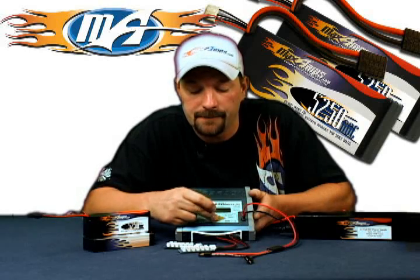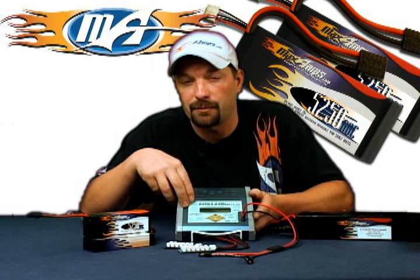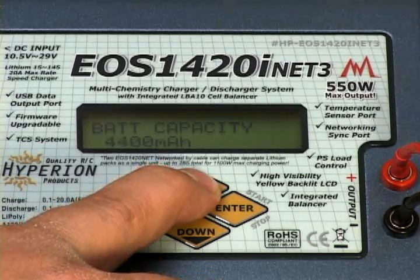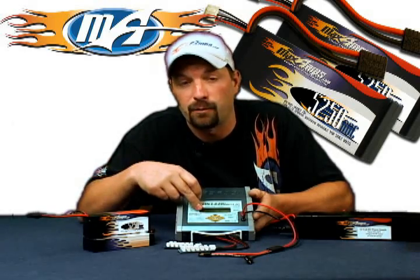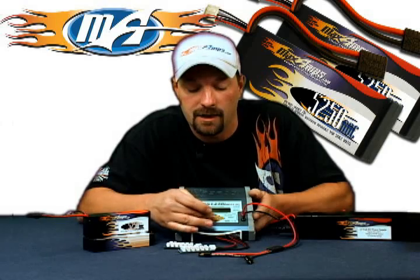Press down to set your pack capacity. We're dealing with a 5250 milliamp pack, but this charger goes in 100 milliamp increments, so set it to 5300 — go to the next highest value to ensure the pack gets fully charged. Once that is set, move down again. You'll automatically be set to a 1C charge rate of 5.3 amps. You don't have to change that — we're just going to do a 1C rate.